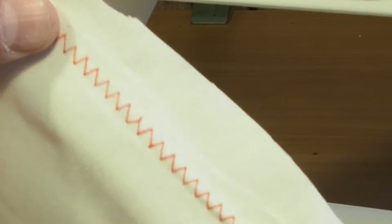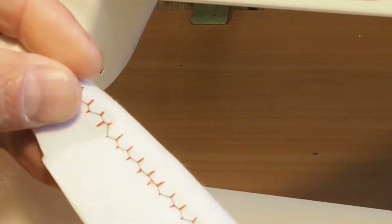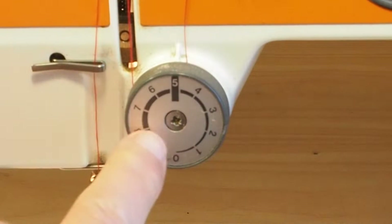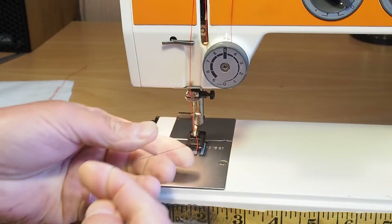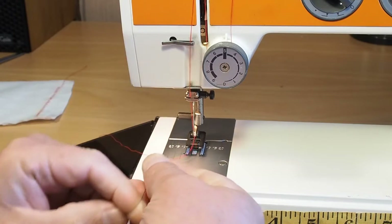So the first thing to check really is the top thread. There's definitely a problem with the top thread tension there. You can see we're set to 5 there. If I just have a quick feel of the bobbin thread, it is feeling a little bit tight — but not too bad, not too bad at all.